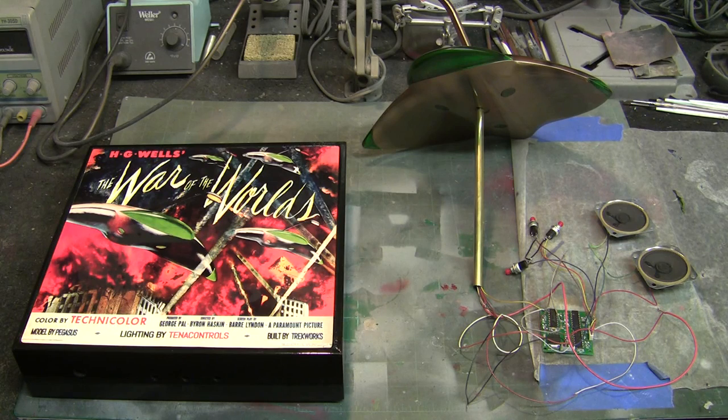Hello again everybody and welcome back to Trek Works. I've got something really unique to show you guys today, and it's something that a lot of you have asked about over the past couple of months — that's how I mount one of these models onto one of these bases. We're going to take you through that today.